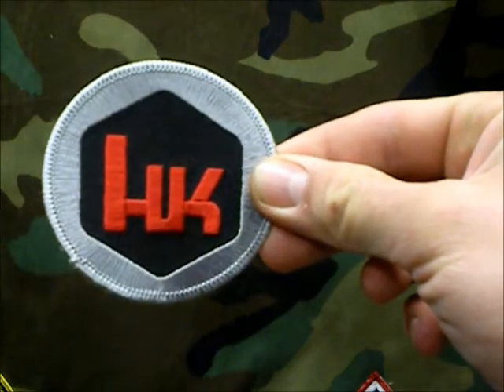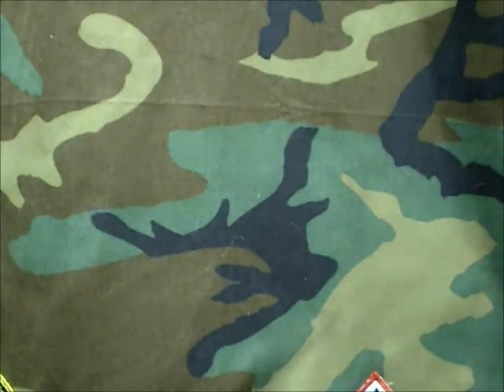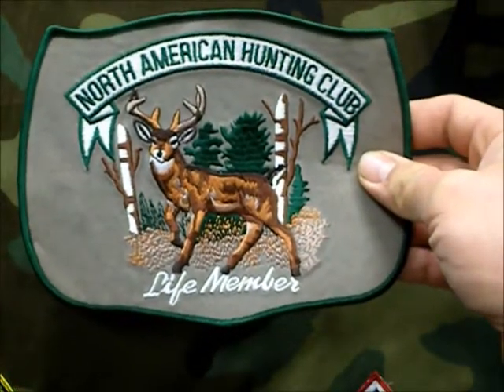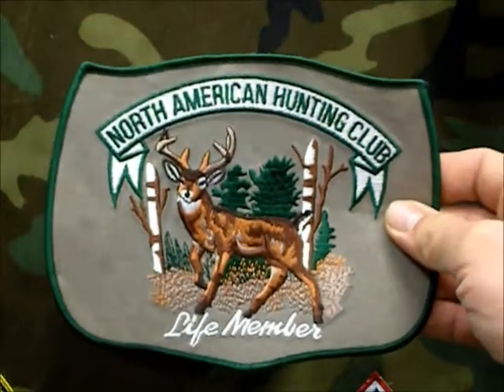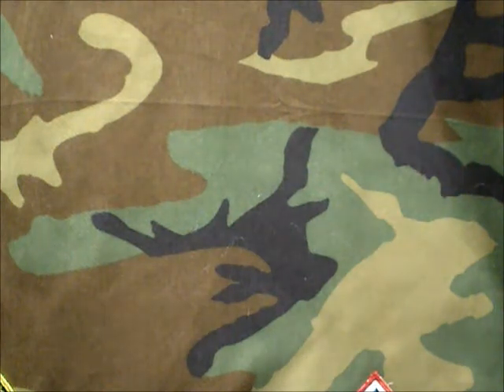Gray and black, traditional red and black. We also got this one here — North American Hunting Club, Life Member. That was really cool. I was happy he found those and gave them to me.